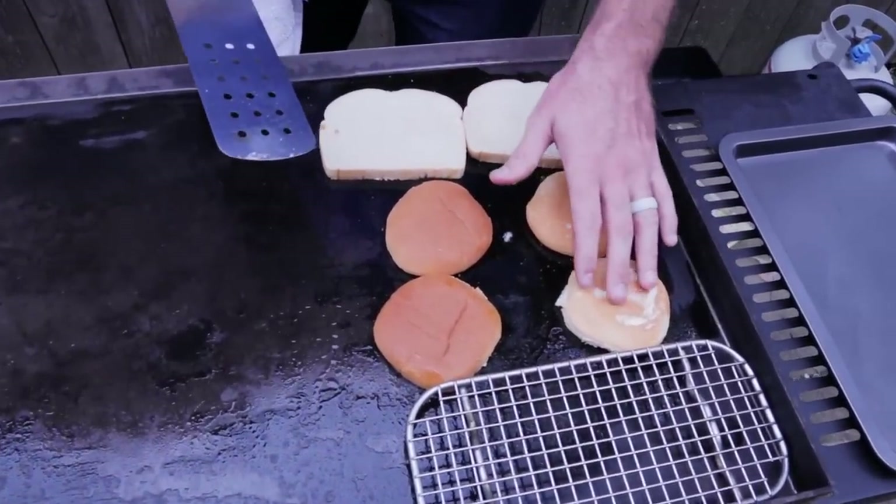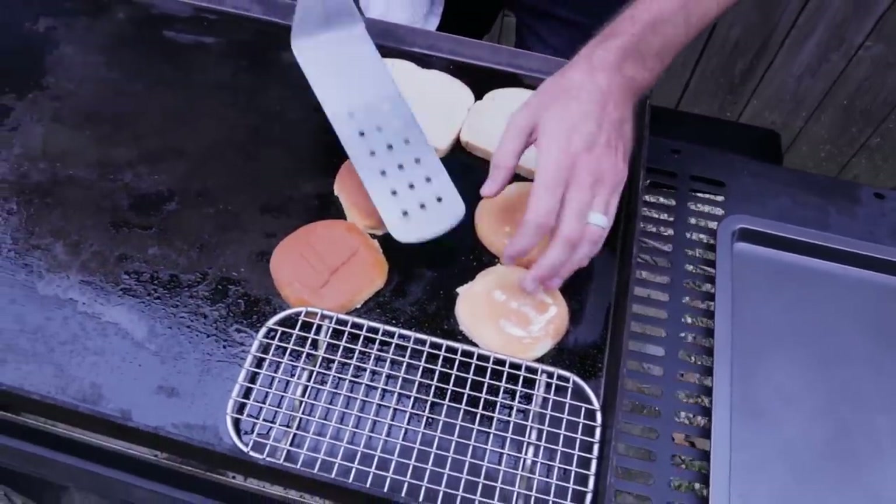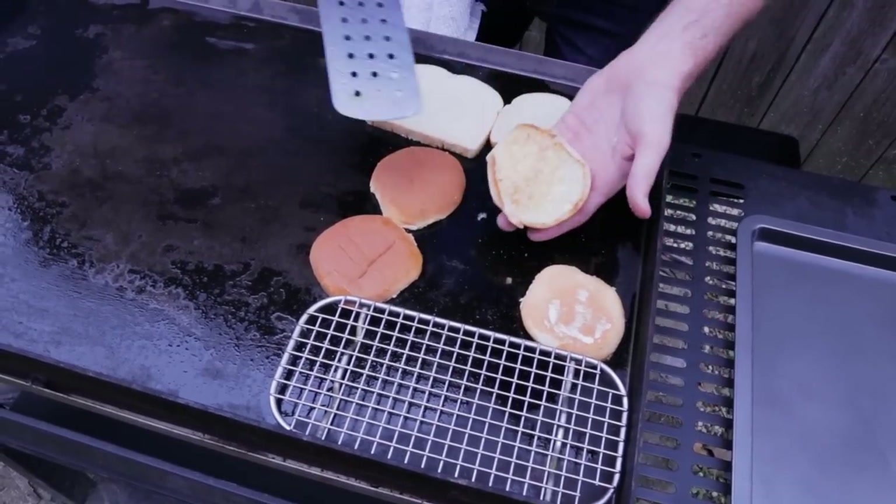There's a cook inside every one of us, you know. You just got to reach down, grab yourself a spatula, and start cooking food. Got a happy little bun right there that we're going to put on the side.